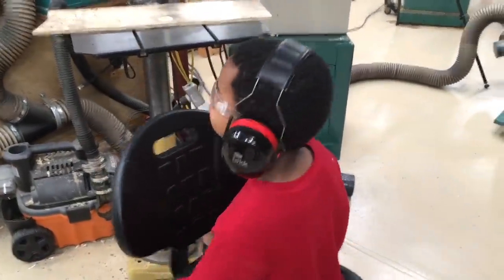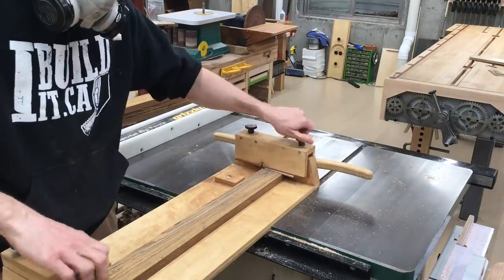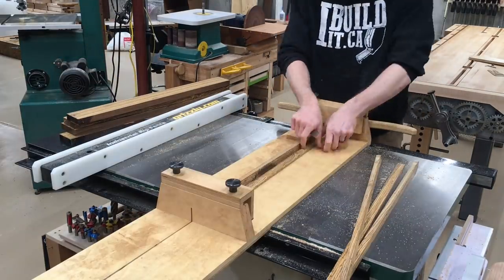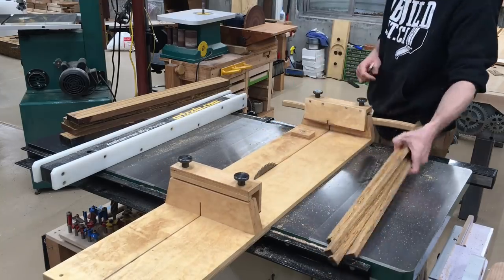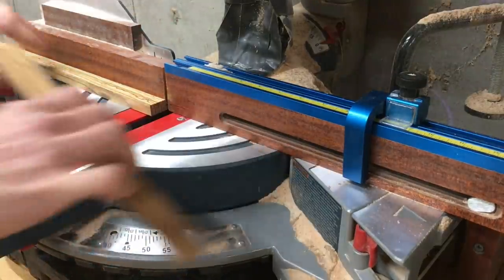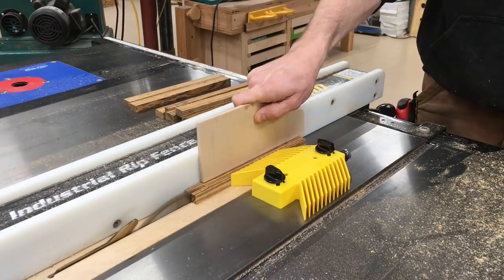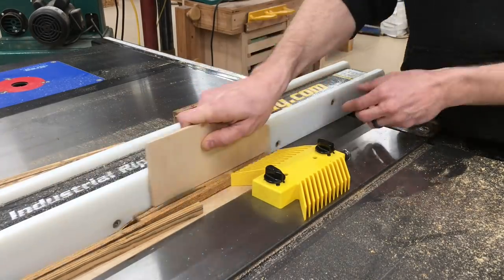Since I'm going to be making a lot of these pencil presses, I need a good production system. Luckily, the sled that I made to process the rough-sawn lumber for the pencil kit rails was also the exact right size that I needed for the pencil presses. I use that to give me the starting blanks, then size them and drill some holes for the bolts that are used for the clamping power.